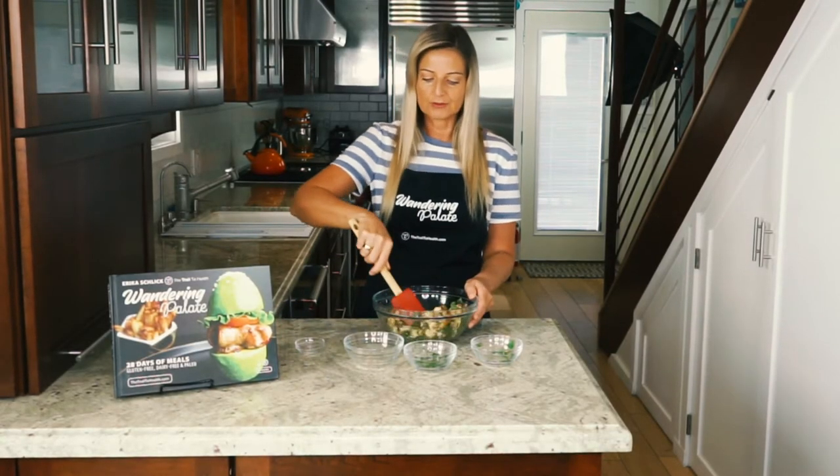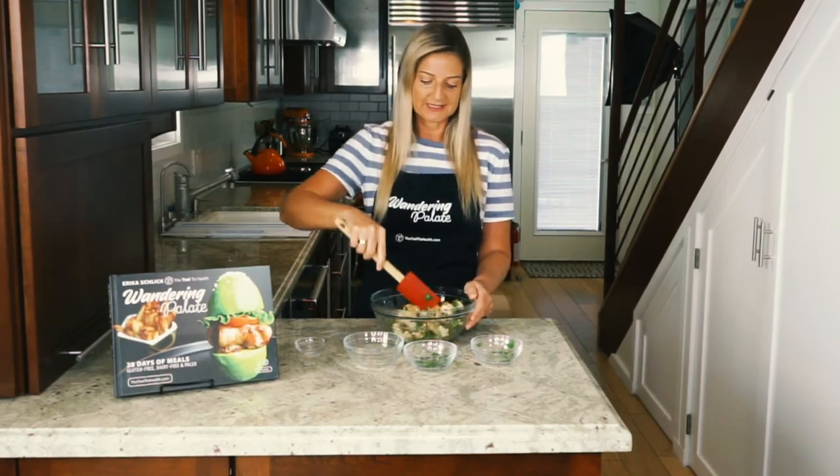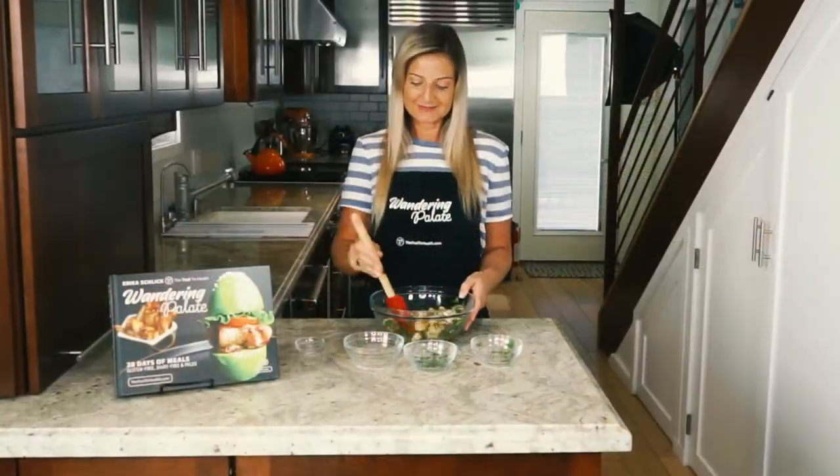This is a great side that goes really well with fish and also with a nice grilled lamb. It's just a perfect side — nice and light but so fragrant and flavorful with all those herbs and spices. So that's it, our recipe is ready to go.